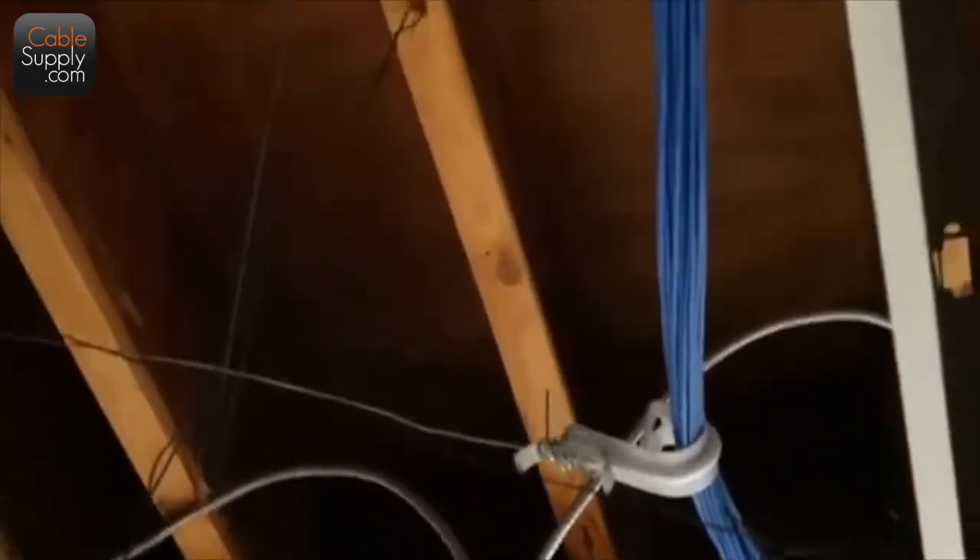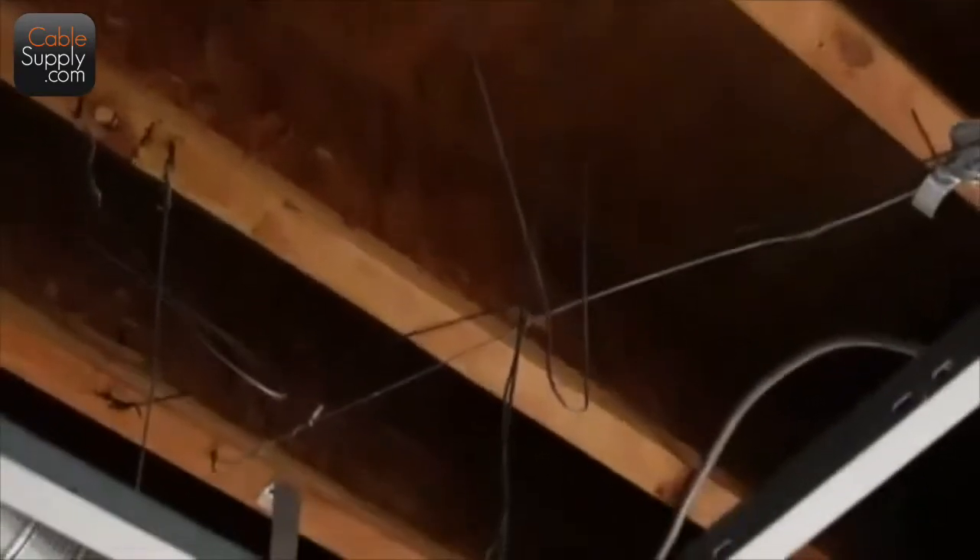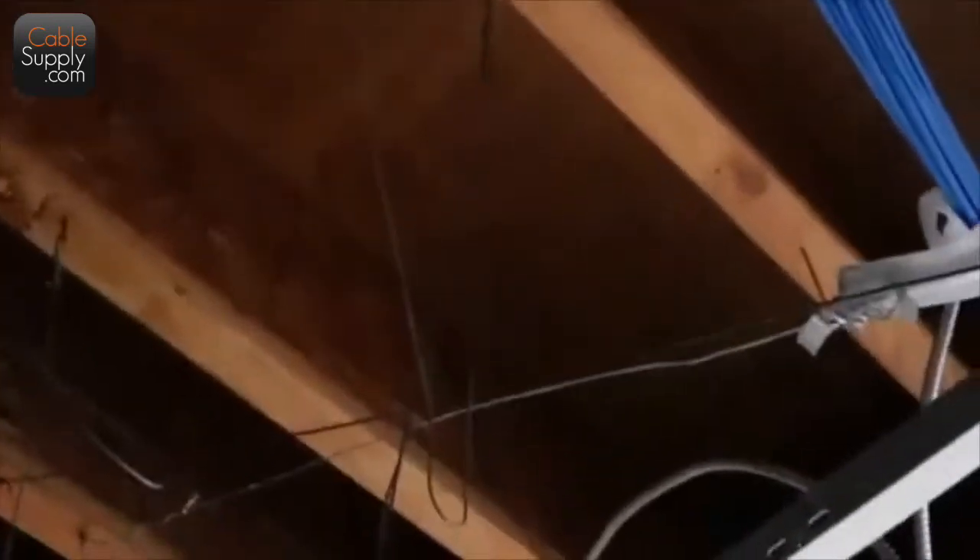They took an extra stringer — they had a couple of extra stringers up there. Those things that hold up the grid are called stringers. This is the perfect time to run cable. It'd be even better if the grid wasn't up yet, but this is a good time to pull. It's a little more difficult with the grid up, but you've got those stringers — the metal rods coming down from the ceiling — that you can use.